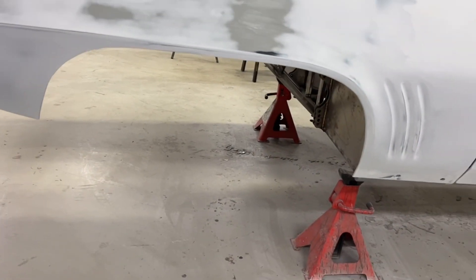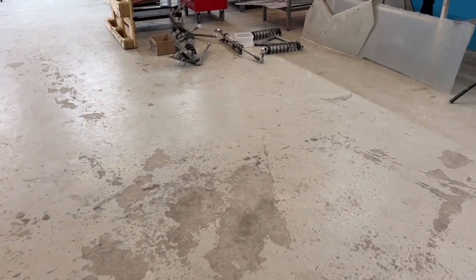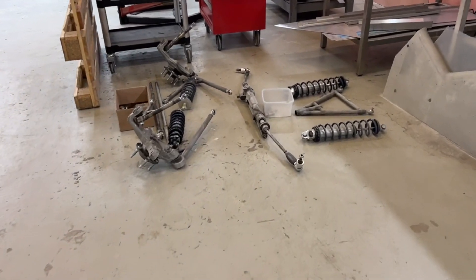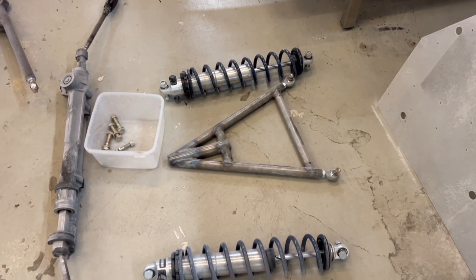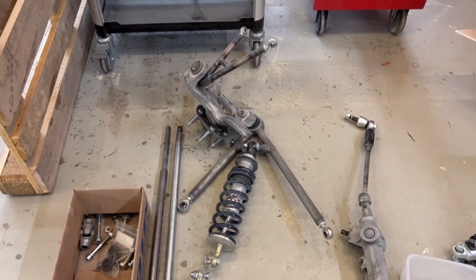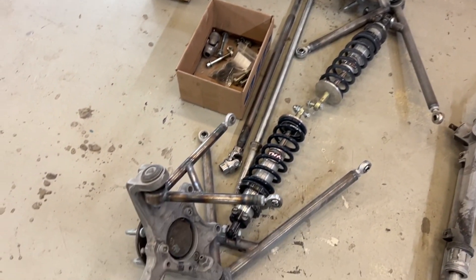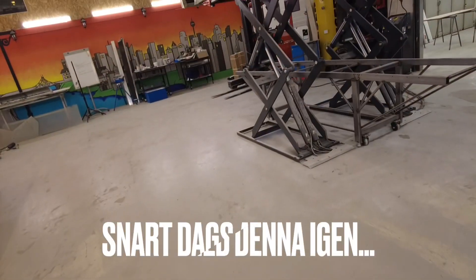Nu har jag tagit bort bakvagn och framvagn. Det ligger här nere i väntan på att hamna på en pall där det så småningom ska stivas undan. De här grejerna ska vitbehandlas såklart. Sen om det blir pulverlack eller eloxering, det får vi se. Nu har vi wishbones bak och det är coilovers. Den har en styrväxel, armar, coilovers och spindlar fram. Det är mycket att jobba på dem där. Men pallen är redo, så nu börjar vi vika ner det och ladda på.